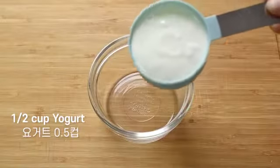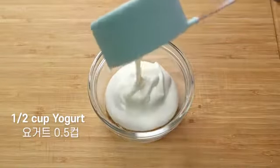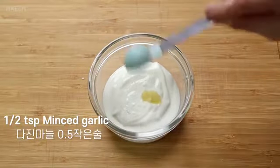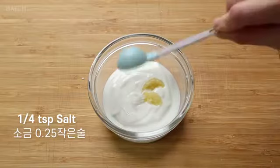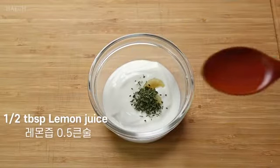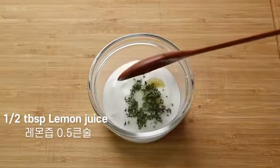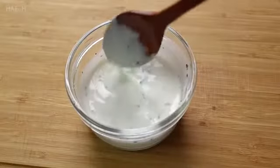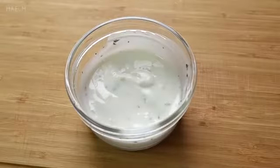Now we're going to put a bowl of water into the bowl. Add it for 1-2 minutes. If you put the bowl of water into the bowl, you can use it. You can use the bowl of water.